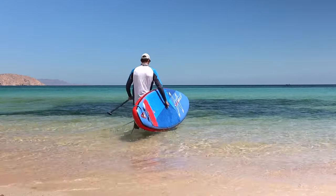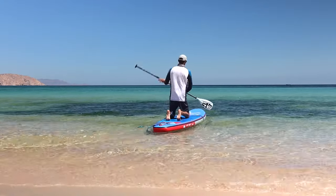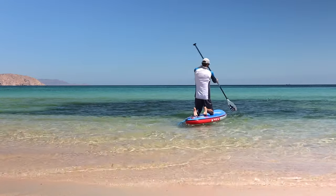To avoid this simple mistake, walk into the water at least up to your knees, then put your board in the water, get on, and start paddling. This ensures there's enough depth for the fin below your paddleboard.